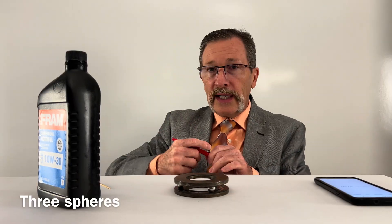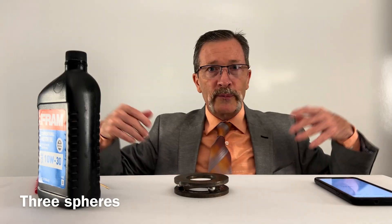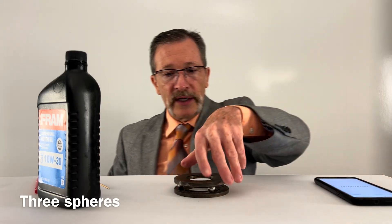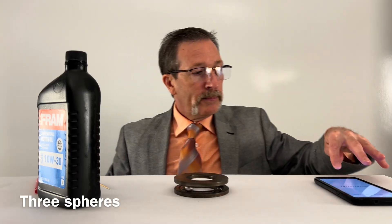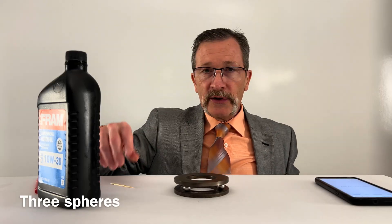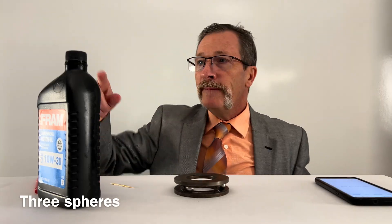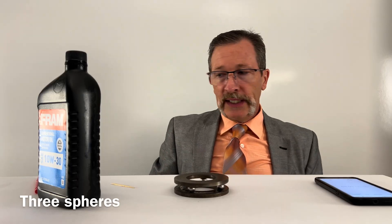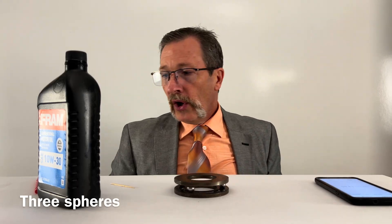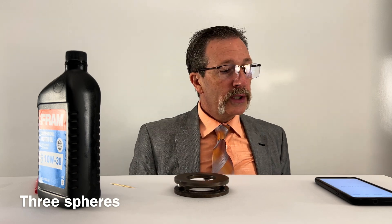I'll just mark that down. I'll do five trials of this. Hopefully I'll get close and then we'll add the oil. I'll hit reset and see if I can get another good spin. It might be off a little bit because I didn't realign the spheres, but that's what we're going to do — five times dry, then add the oil and do it five times that way also. I'll transfer all the information onto the board in a moment.